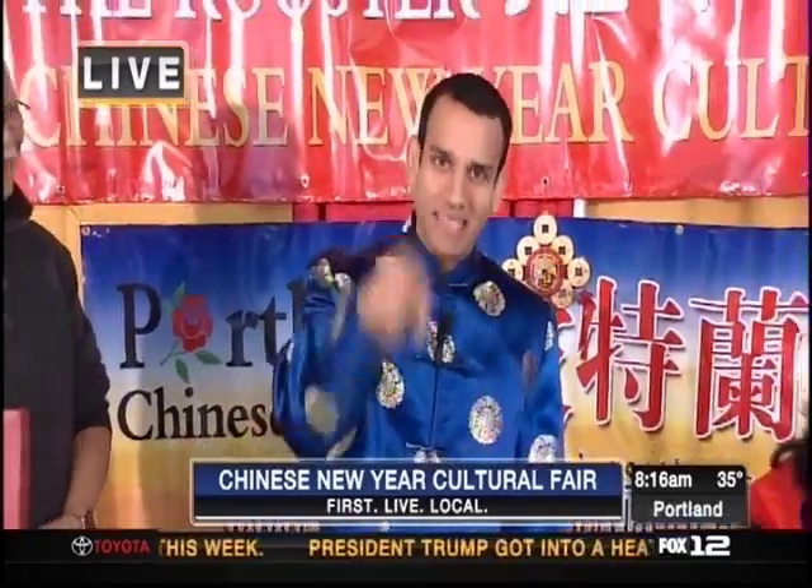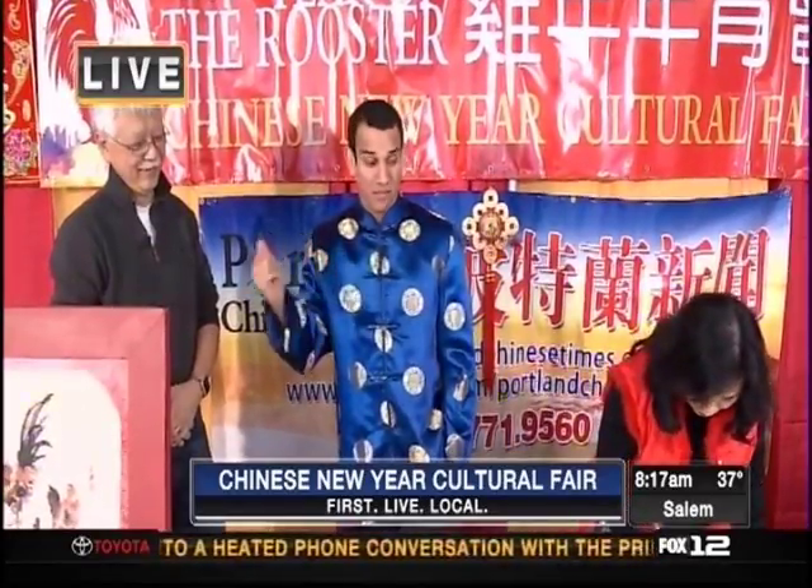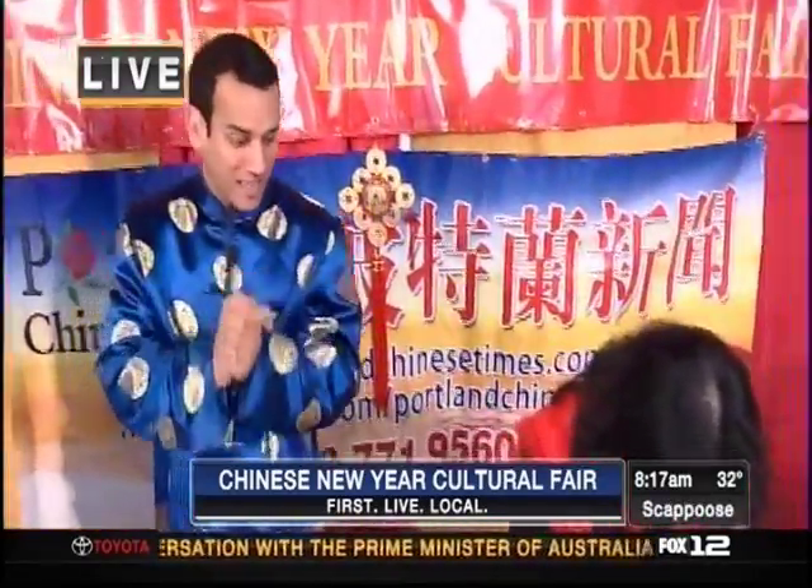You know, the groundhog gets a day — the rooster gets a whole year — and we're gonna celebrate it this Saturday at the Oregon Convention Center. I'm joined right now by Tim Lowe and Sylvia Leung.